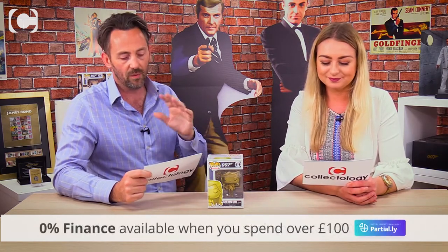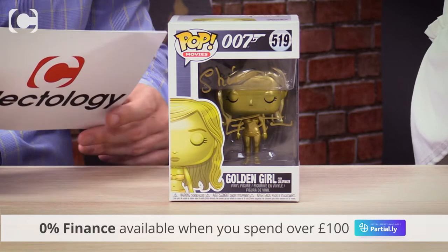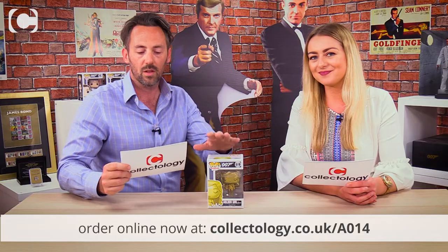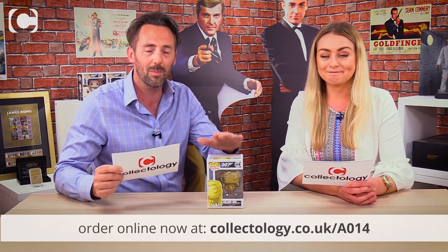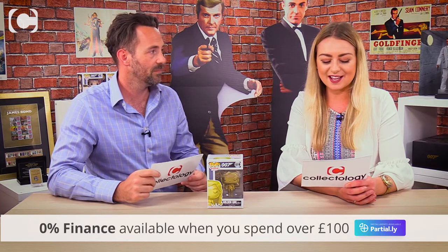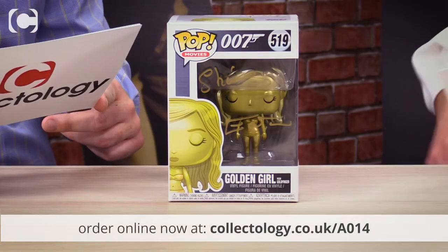This is the Jill Masterson Golden Girl Pop vinyl, hand signed by Shirley Eaton, who played Golden Girl Jill Masterson in Goldfinger. For those who don't know, Jill Masterson was the Bond girl killed by the villain Oddjob by being covered in gold paint — it's probably gone down as one of the most iconic scenes ever.